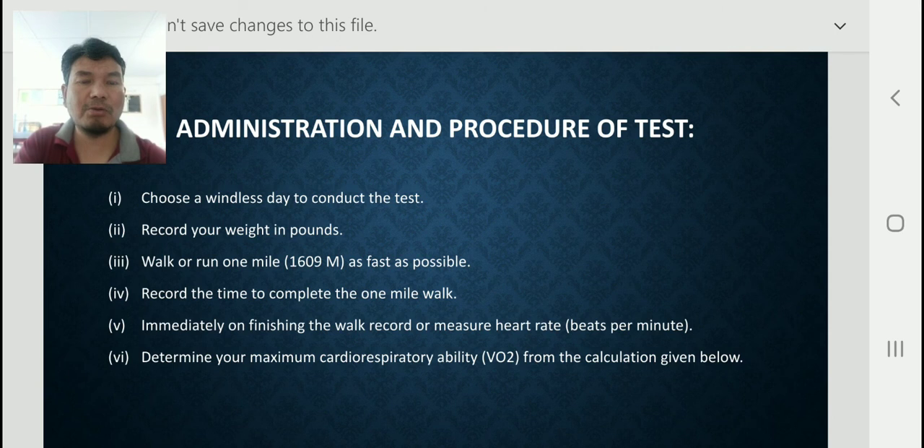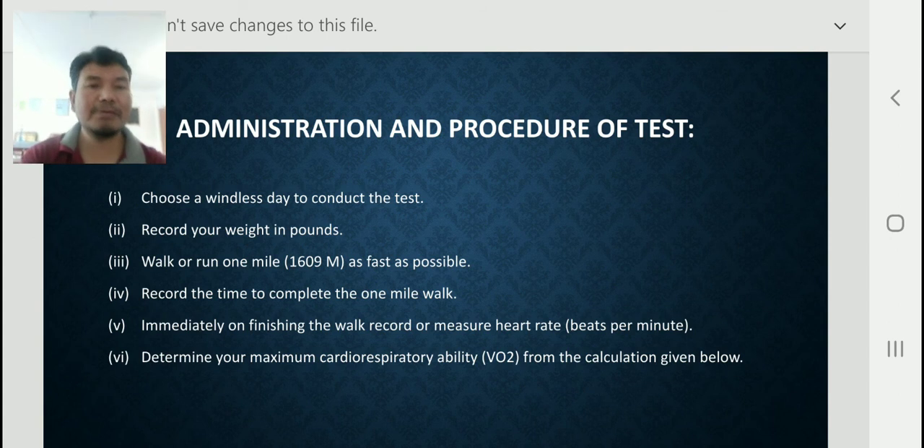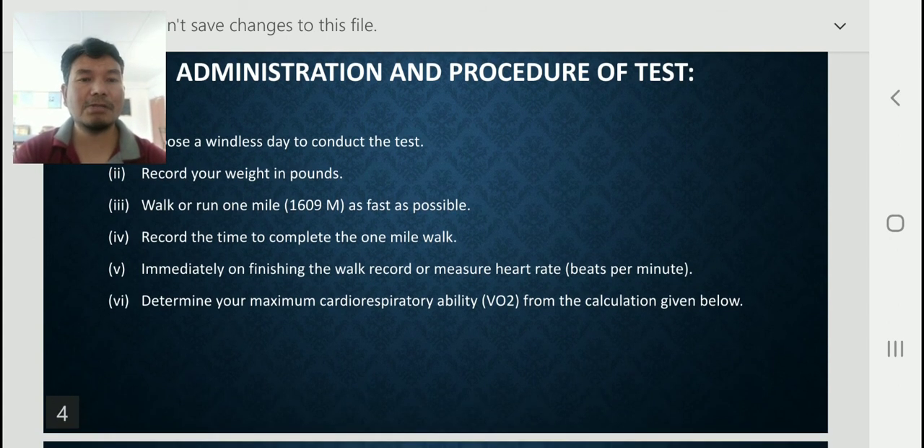Record the time to complete the one-mile walk in minutes and seconds. Immediately upon finishing the walk, record your heart rate in beats per minute. Then determine your maximum cardiorespiratory ability from the calculation given below — we can also check maximum cardiorespiratory ability through this walking test.